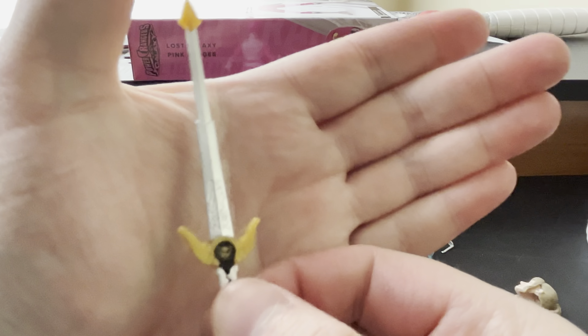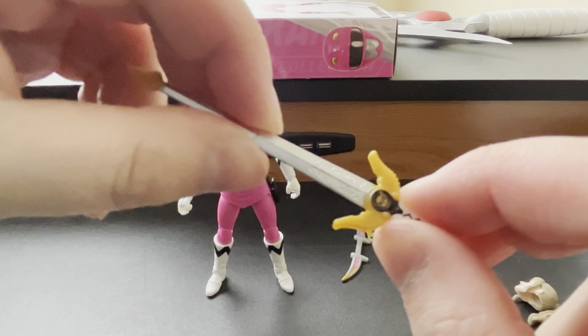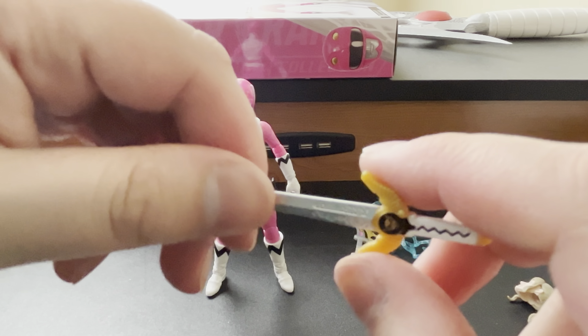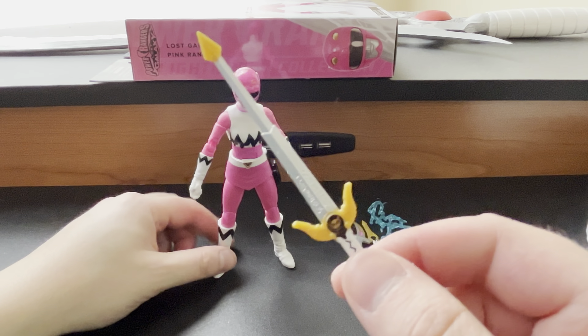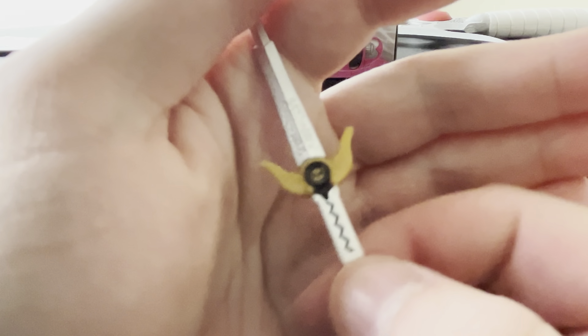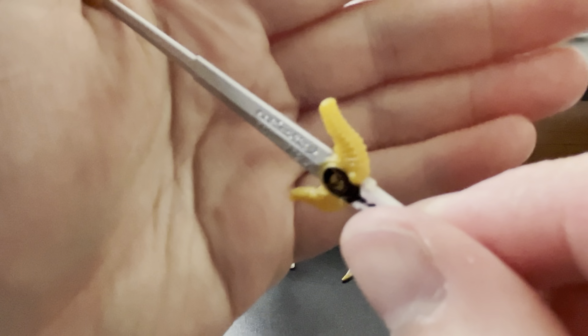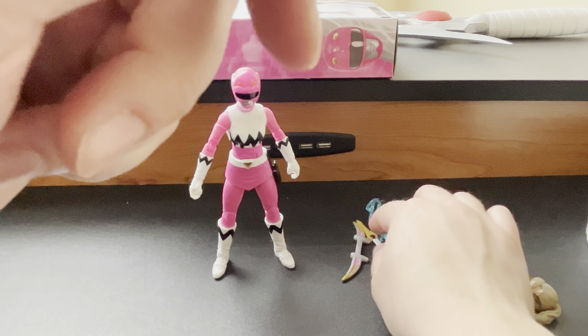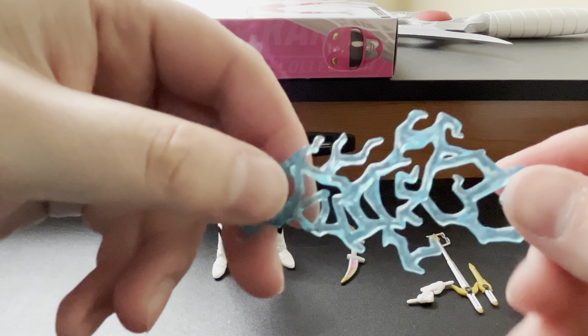First we have the Quasar Saber, the extended version. We did not get this with Maya — if you haven't checked out my Lost Galaxy Yellow review, be sure to check that out on the channel. We did get this with Kendrix. You can see the amazing Wildcat motif on the Quasar Saber, the excellent design we are used to with our Quasar Sabers. Then you have the collapsed Quasar Saber itself with the Wildcat motif again, and a blue Saber effect piece.